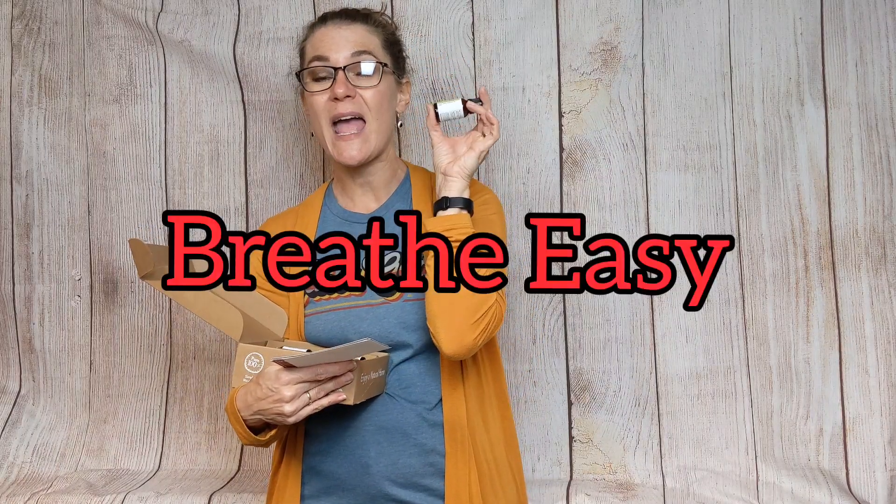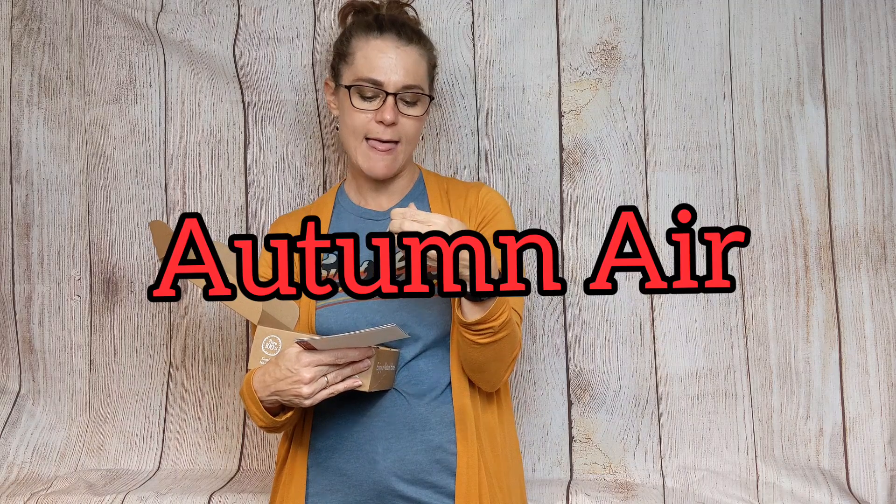The other two are blends, where different oils are combined together. The first blend is called Breathe Easy — it contains fir needle, cedarwood, frankincense, and myrrh. These together do a lot of the same things eucalyptus can do; it's very good for clearing your nasal passages. The last one is called Autumn Air, which has lemon, orange, balsam fir, ho wood, and cassia.